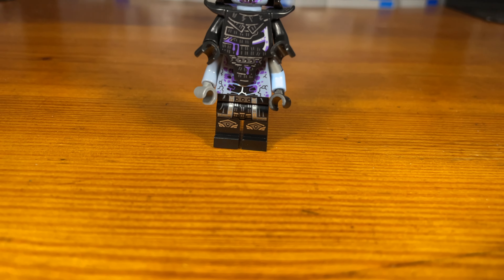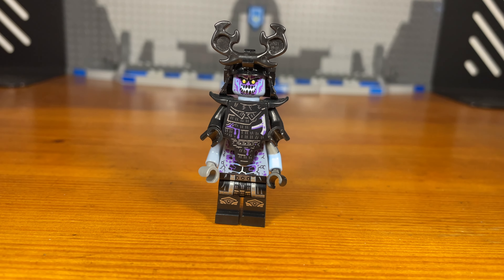Now for the first custom in today's video, we have a zombie Garmadon.